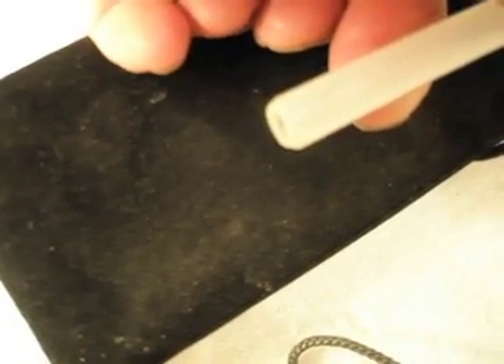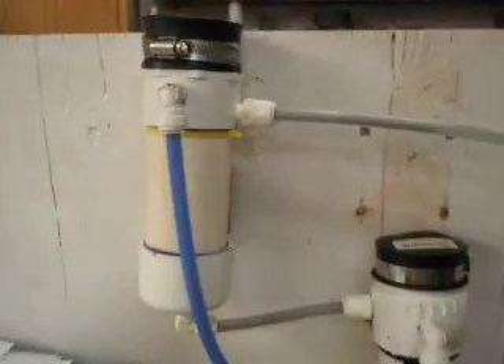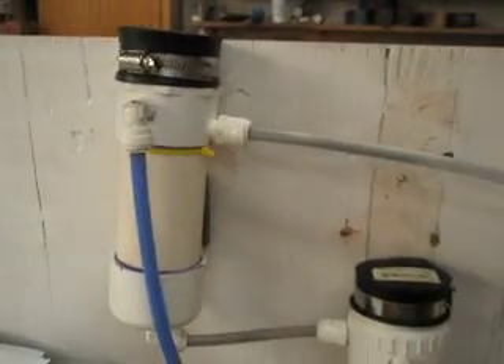This is the output tube here — there's gas coming out of that right now. And as you can see, there is no condensation, no vapors. None at all.